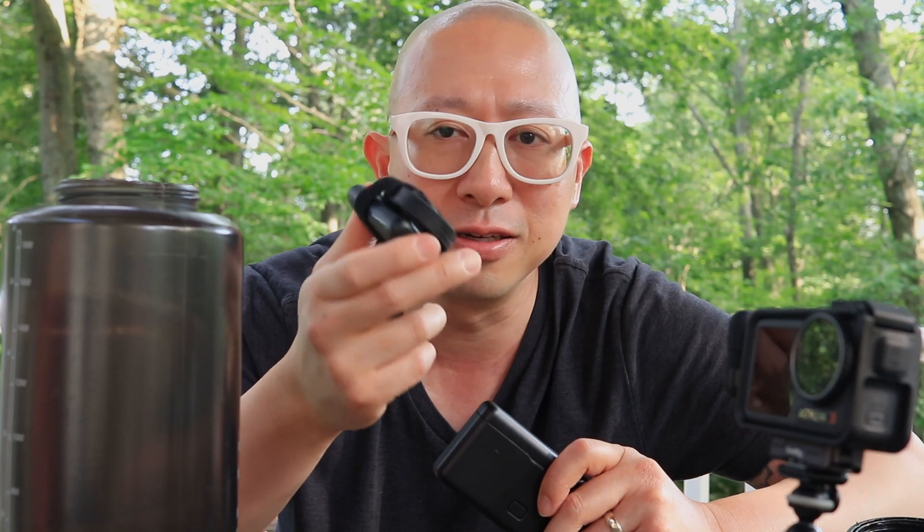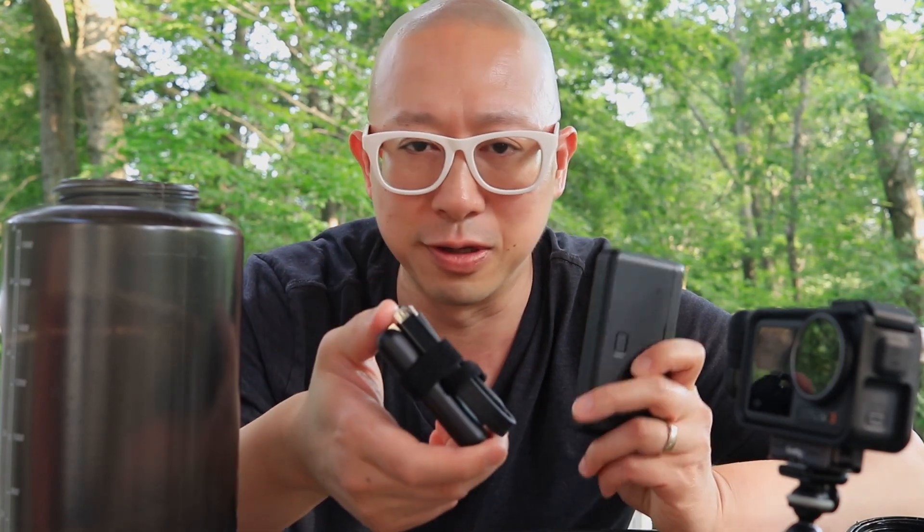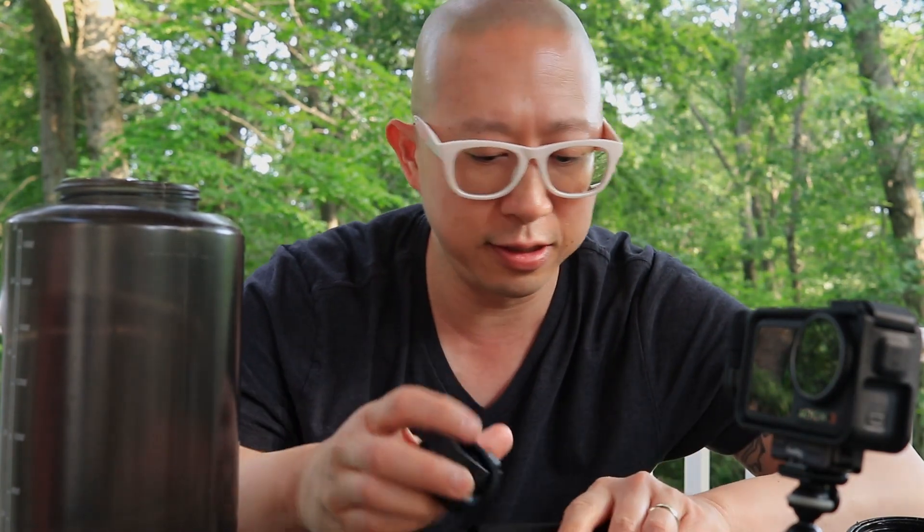I have all of these cables in case I need to plug in. I do secure all of this with a couple of Velcro wraps, because you never know when those might be handy. But otherwise, this is my super minimalist vlogging rig, and to show you that this all goes back together, I'll put everything back in.